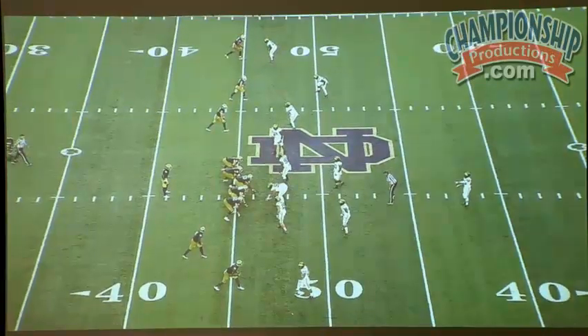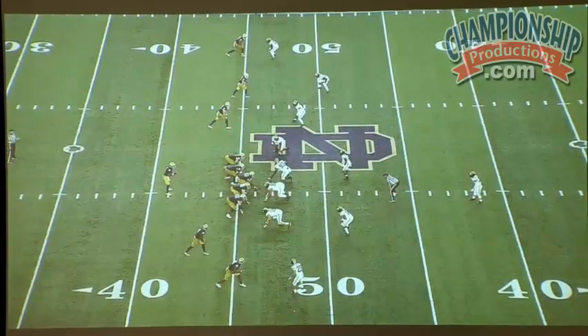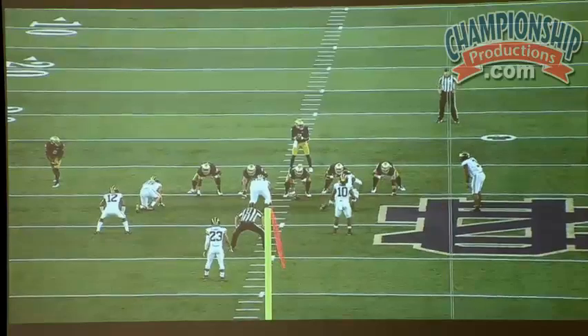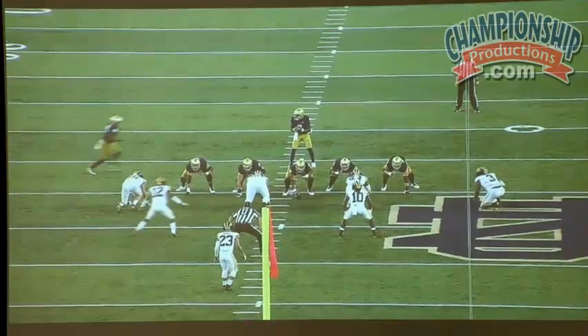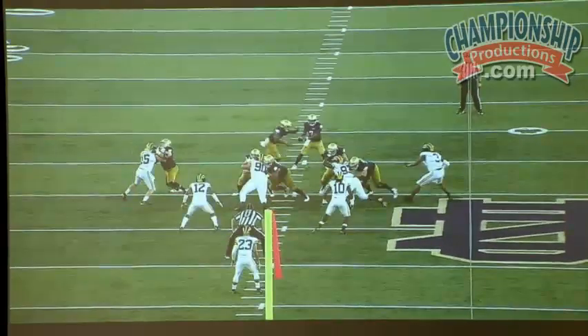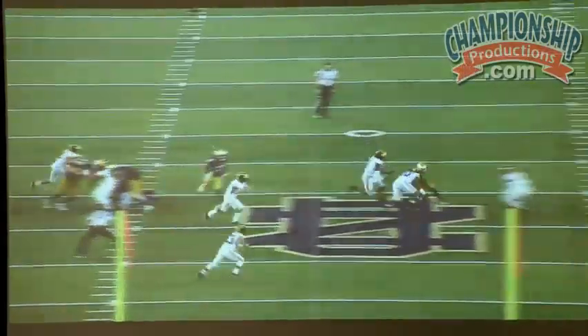Some game film examples. You practice it, you can always perform it. Tight hands — stand, control him, shed him, go find the ball.